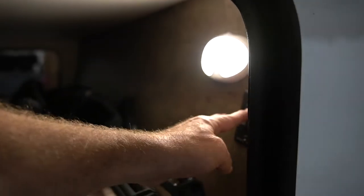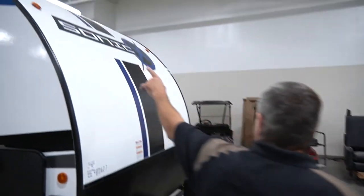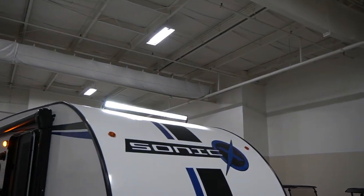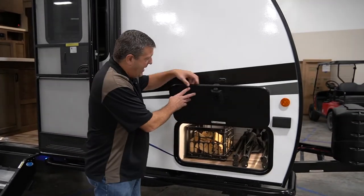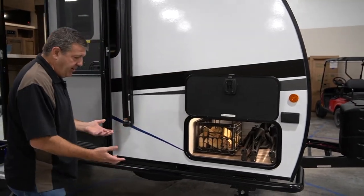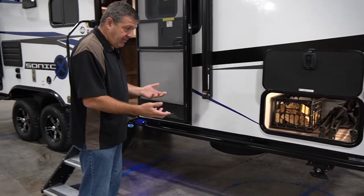Let's get a shot of that — we're going to turn that on and look right up front here. There's a big work light, and we've got one on the back as well. And of course, like every Sonic, slam-latch baggage doors with magnetic catches.